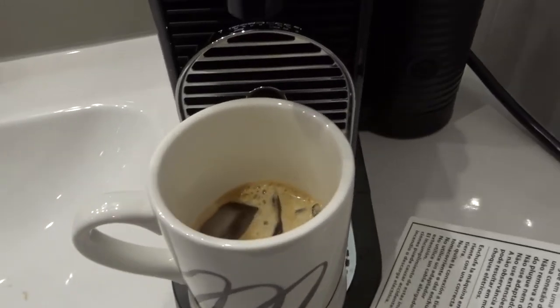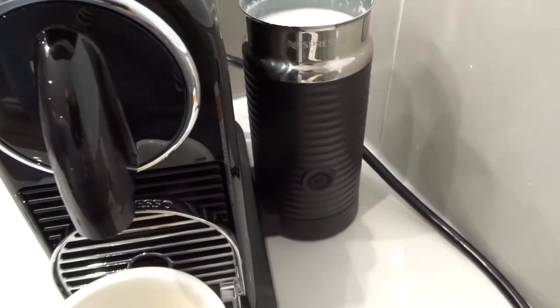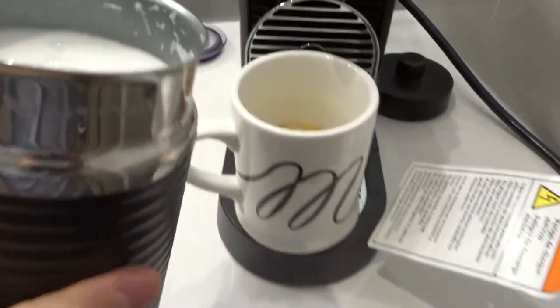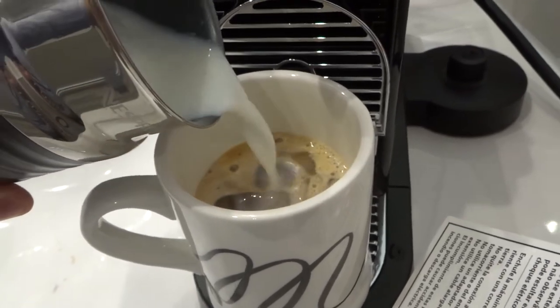Anyway, I'm probably going to leave this in the fridge for a bit and drink it later. Now I'm going to take this and add in the milk — I'll try to do this with one hand without spilling. I'll pour the milk to your desired amount to turn it into a latte.